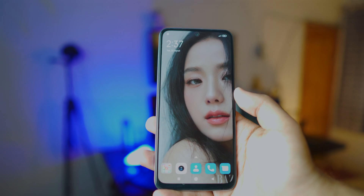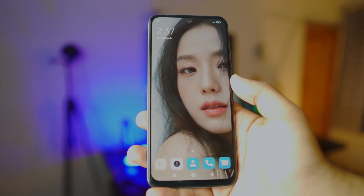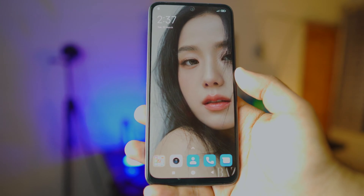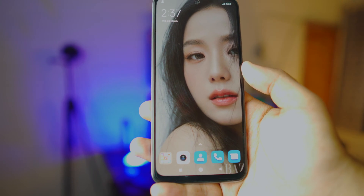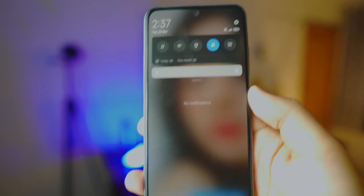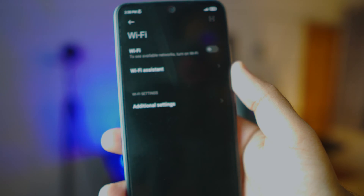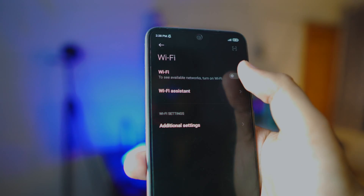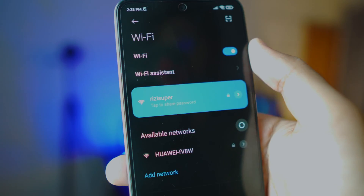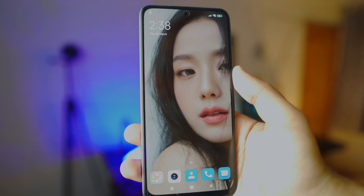First up is Android. Since Google TV is Google and Android is basically Google, it's really simple for Android users. The first thing you want to do is connect your Android phone to Wi-Fi, hotspot, or any available connection. I'll swipe down and connect to my Wi-Fi — it automatically connects to my home network. You don't need to download any third-party apps.